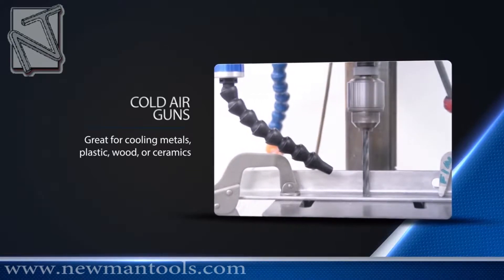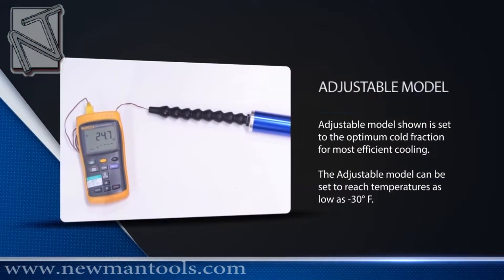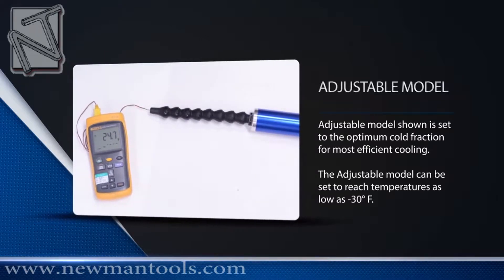Vortec offers an inexpensive and easy way to implement spot cooling solutions with Vortec Cold Air Guns. Cool Air Machining outperforms miscoolant by substantially increasing tool life and feed rates compared to dry machining operations.